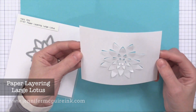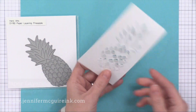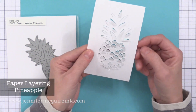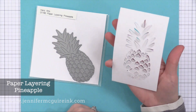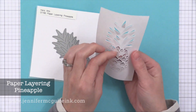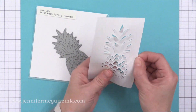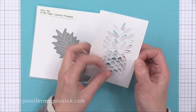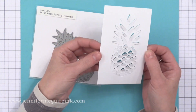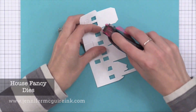Along the same lines is the beautiful large lotus flower. One of the products that created a lot of buzz at the CHA craft show was this paper layering pineapple die — it cuts little pieces that add some texture to your paper. In this one you could just rub a little ink along each of the pieces with an inking tool and some dye ink. It creates a really unique card and I can't wait to use this one, so stay tuned.